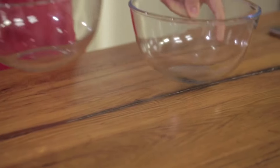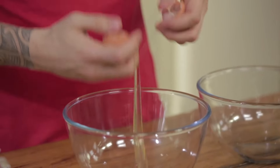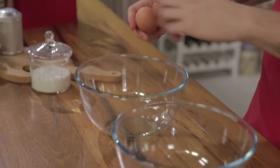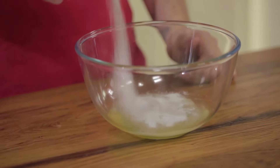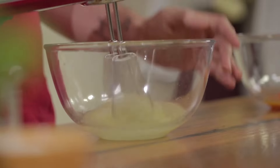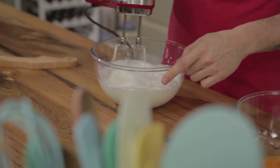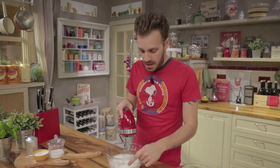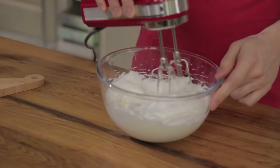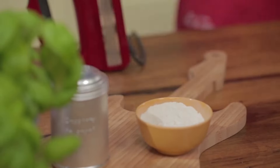I'm going to separate the eggs. We begin to whip our egg whites, with half the sugar inside. If while you're whipping the egg whites you get bored, you can always play a James Brown disc — maybe start doing like this. Something funky. I'm telling you, you won't get bored. Egg whites whipped.